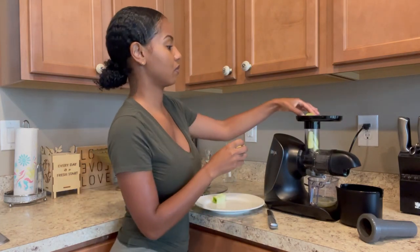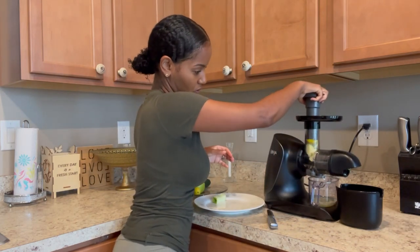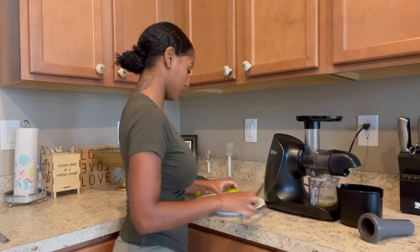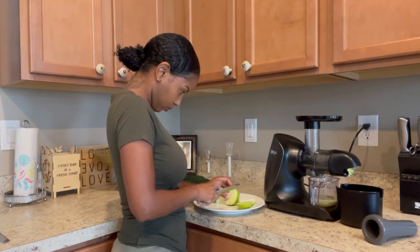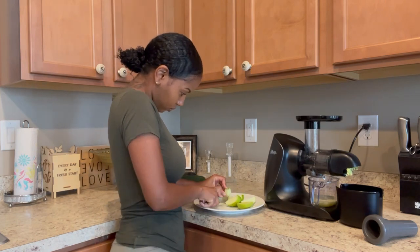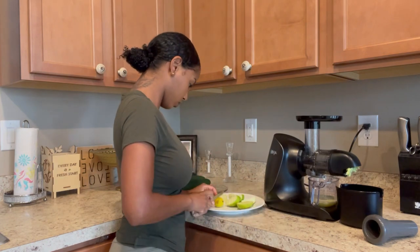I also like the taste of green apples. For this recipe you could either use green apples or red apples — it's completely up to you. Next I've added key limes. Key limes have excellent energy-boosting properties. They are one of those fruits that will instantly alkalize your body and alkalize your blood. It's really going to make you feel like you took a shot of energy, like an energy drink.